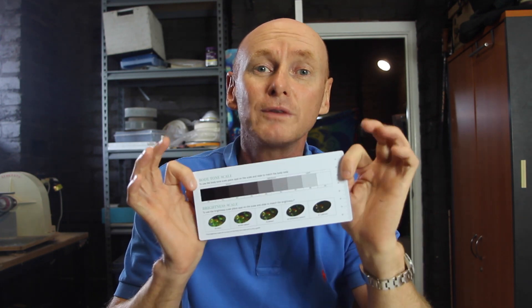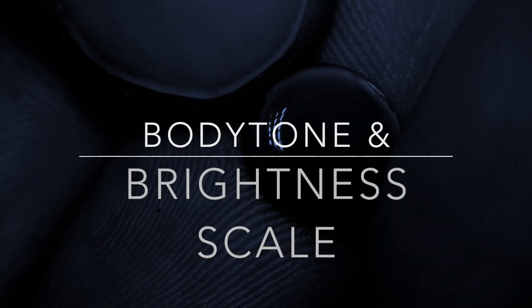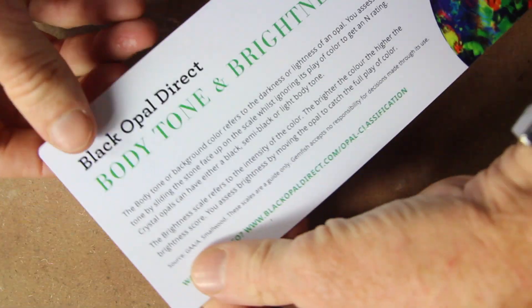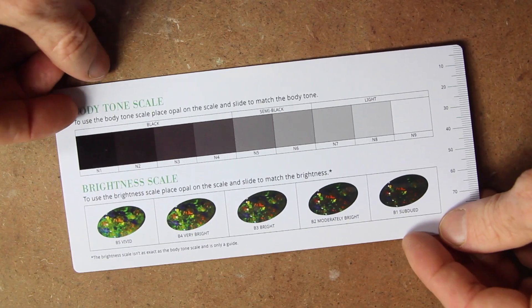So we came up with a solution, and we produced a body tone and brightener scale for all of us to use wherever we are. Nice and light — and this is how it works. The body tone and brightener scale is small, so you can take it anywhere. Made from a solid plastic credit card material, it is flexible and robust.